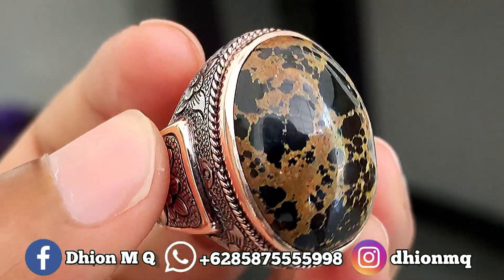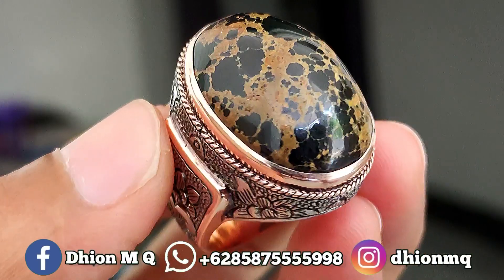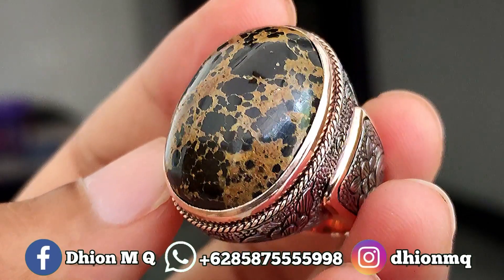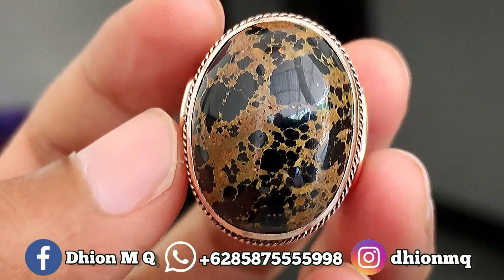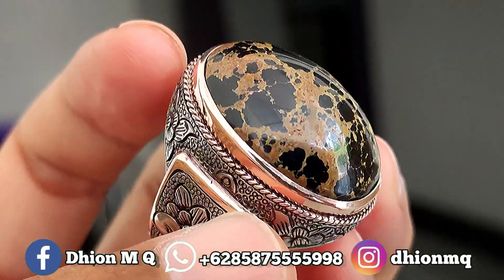Untuk kategori warnanya, itu warnanya hitam — hitamnya ini hitam legam, bukan lagi tape grain, melainkan sudah warna hitam legam. Kemudian untuk uratnya ini ceplok, uratnya urat emas — urat emas lawasan — karakternya lumayan tegas, sangat ajib dan juga istimewa.